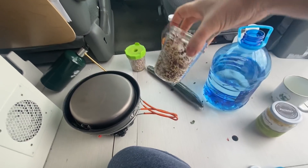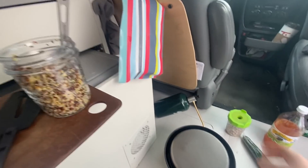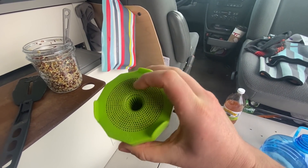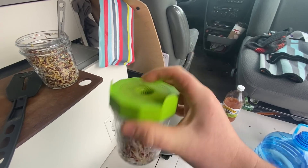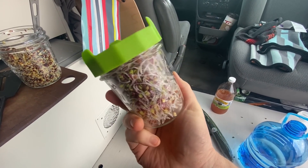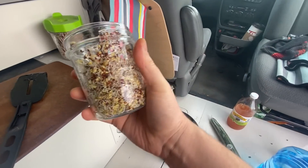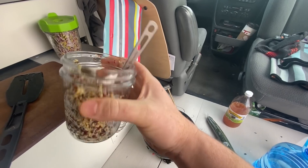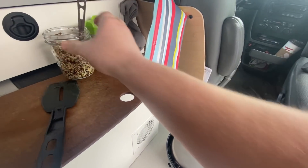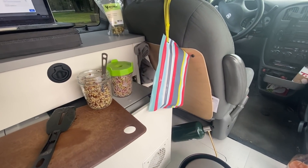I'm going to throw some sprouts on here. I grow sprouts in the van — it's a bit of a process but I got these things off Amazon. They're great: the caps and then a small mason jar that I use. These ones are radish and this one's broccoli. I'm not going to cook the sprouts, I'm just going to add them on top to the dish once it's done. I can do a little video to show you what I do and how I go about that.